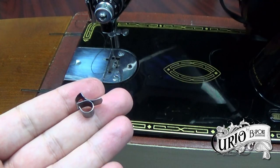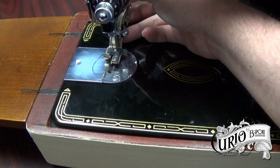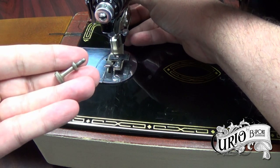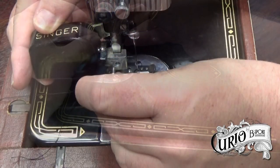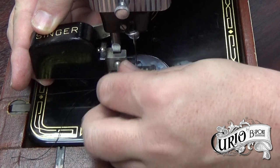Be careful, these thread cutters are sharp. Bring the attachment in from the back at an angle. Make sure that the forks of the attachment go over the hub of the needle clamp. Fasten the attachment to the presser bar using the special screw provided, and make sure it's tight.